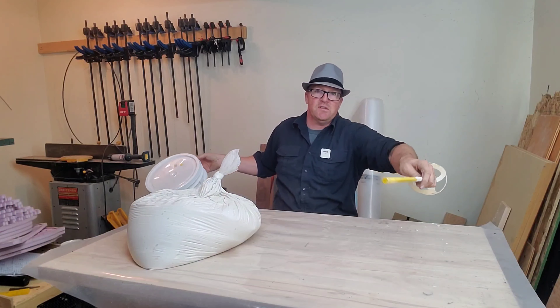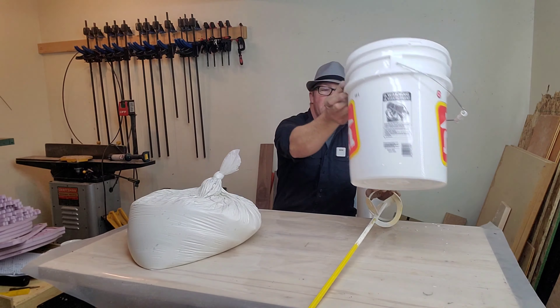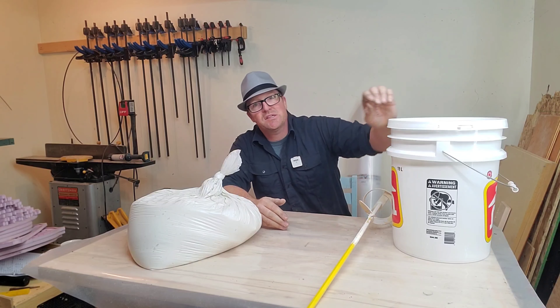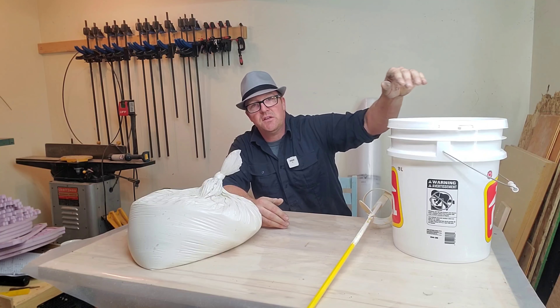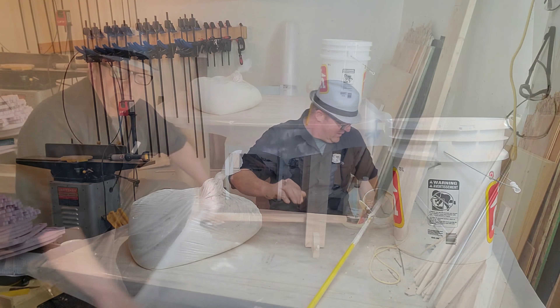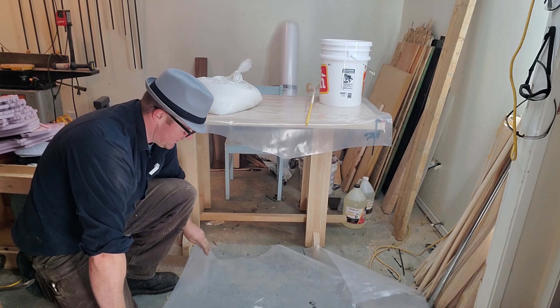We're just going to need a couple of things: a paint mixer and a pail to store this in, because we don't want it to dry out or get lumpy. It's got to have a good mechanical seal on it like this pail here, otherwise you're going to have problems with it drying out around the rim. Let's lay some plastic out because it can get a little bit messy at times.